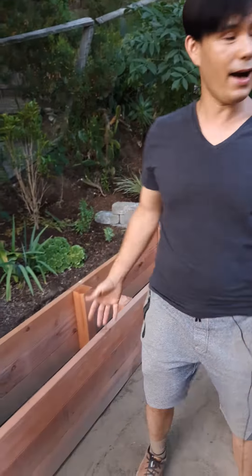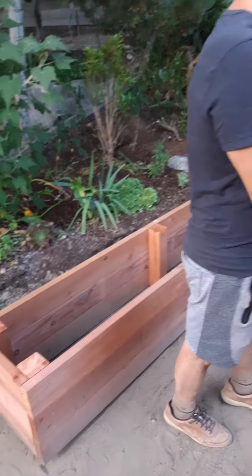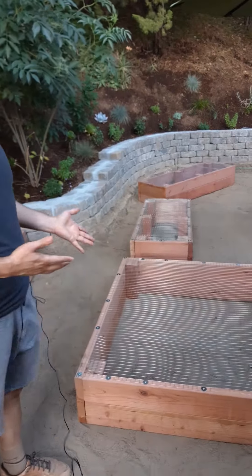Hi there and welcome, my name is Jason. What I have to share with you right now are some planters that I just built. They're actually right here — I just finished constructing the bottoms of them.